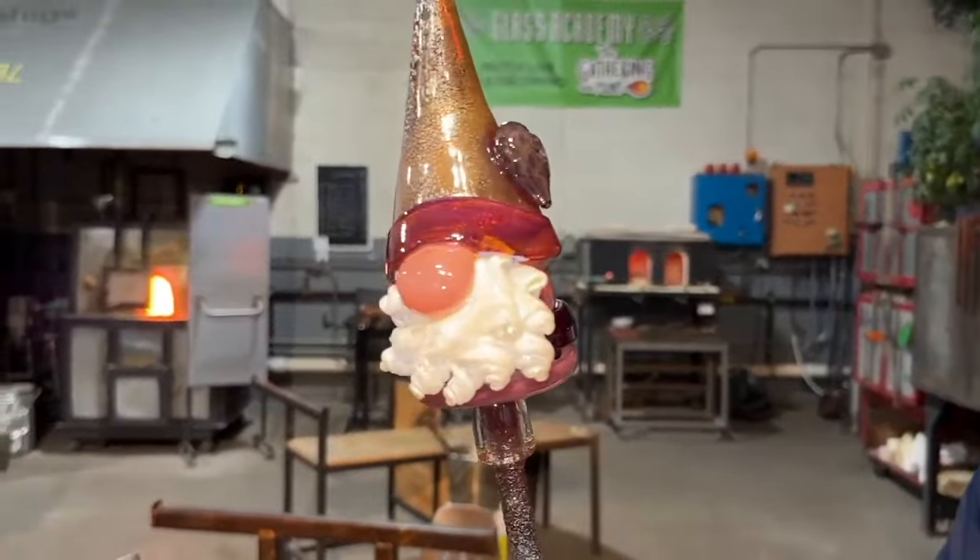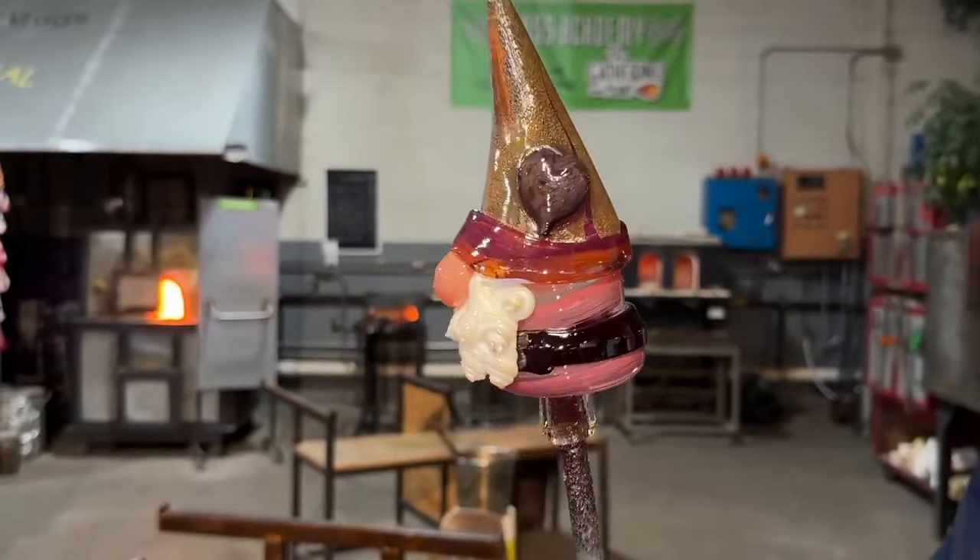That guy's got the little heart on his side. That's somebody's little Valentine's treat.